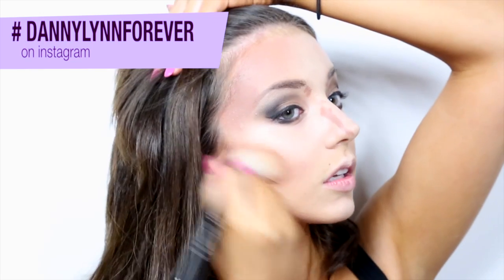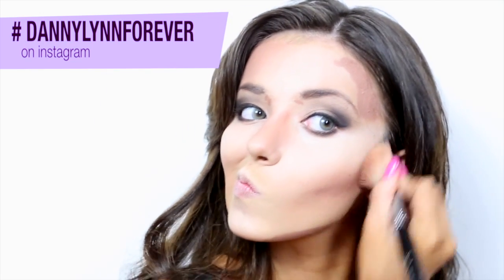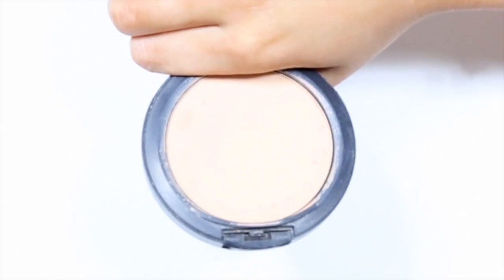Contouring is like adding depth and shadow to the face, where highlighting is bringing attention and enhancing an area. I like to highlight first before applying my contour because I don't want to over-blend the dark contouring colours with the lighter highlighting shades, as that can make your face look a little muddy. So I prefer to apply my highlighter, blend that in, then apply my contour to prevent things getting messy.